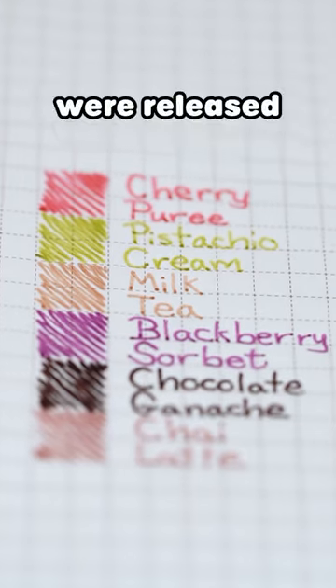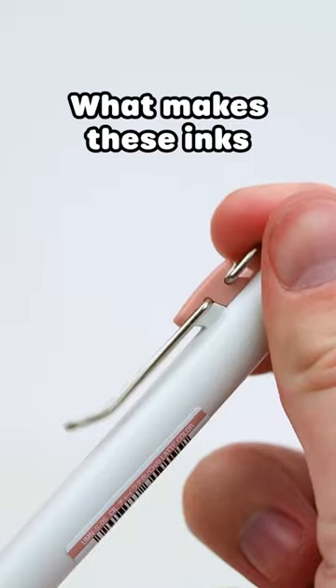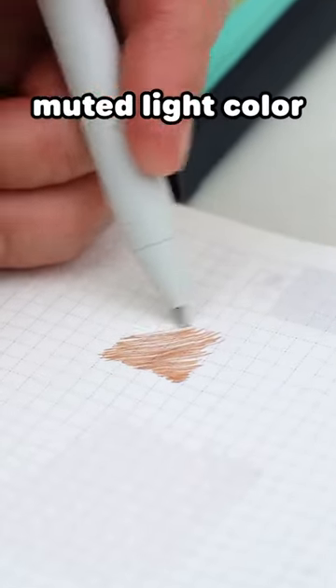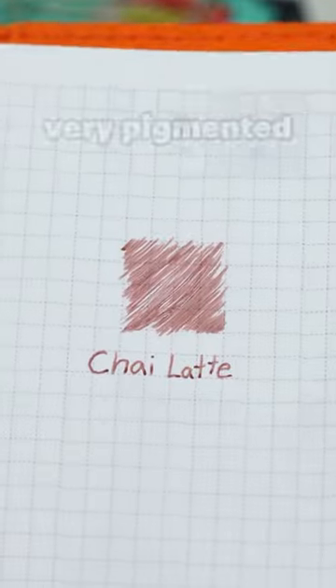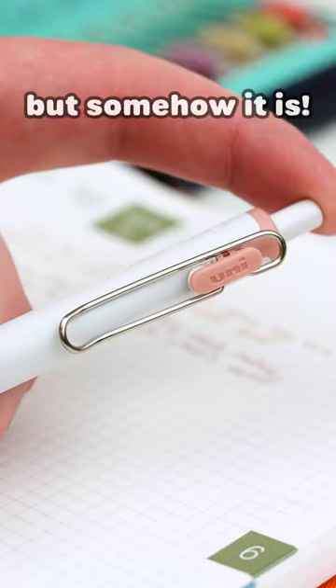These two gel pens were released along with four other colors in the Uniball One Night Cafe series. What makes these inks so special to me is that they are both a muted light color while also being very pigmented at the same time. It feels like it shouldn't be possible, but somehow it is.